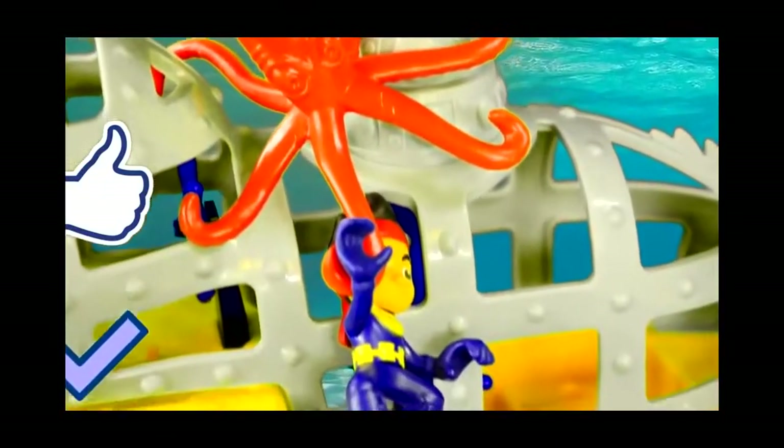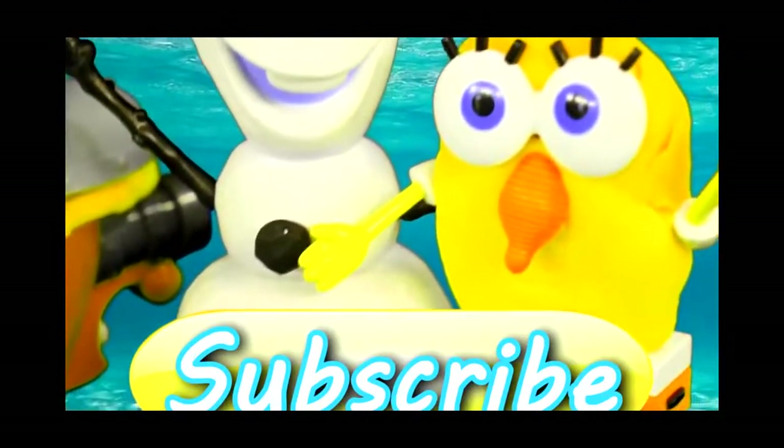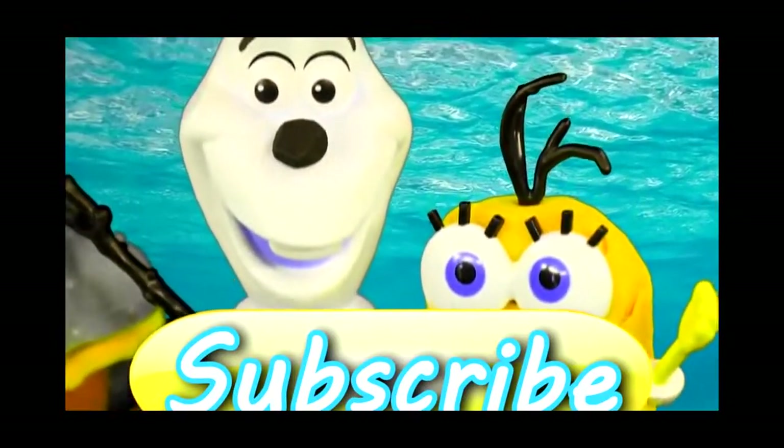Alright guys, that's it for our Jake and the Neverland Pirates submarine. If you enjoy our videos, we hope that you'll click the like button and subscribe. This is DCTC and thanks for watching.